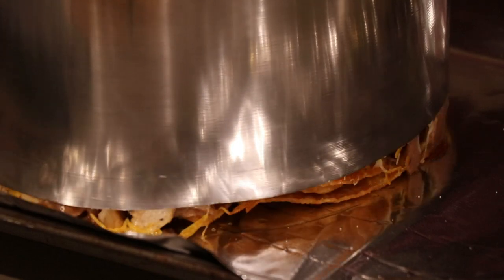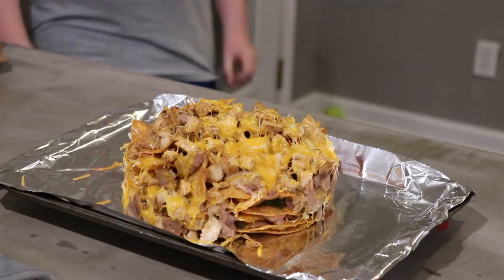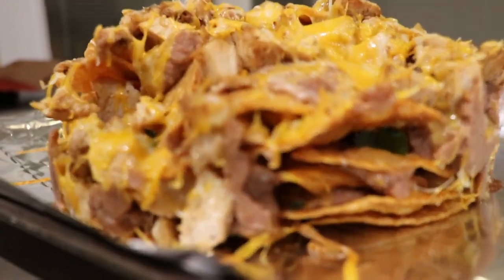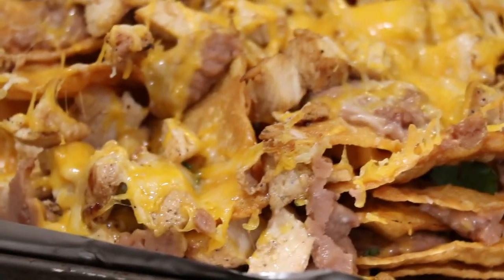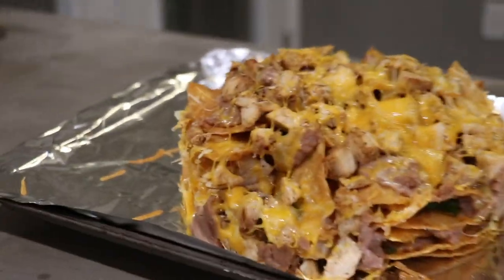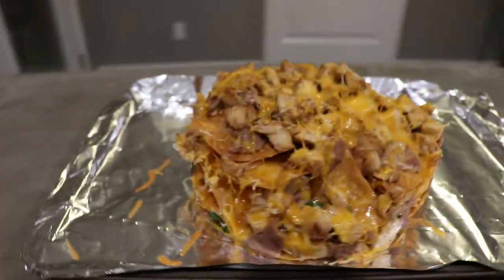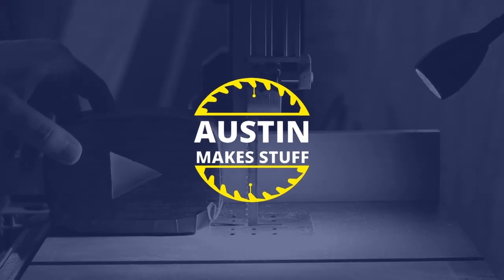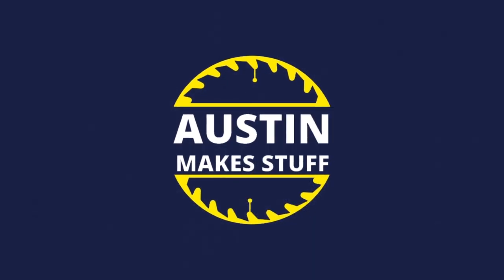Thanks again for watching, and thanks to my nephew Micah for helping me out on this one. Make sure you subscribe to my channel and see you next Sunday. Bye!